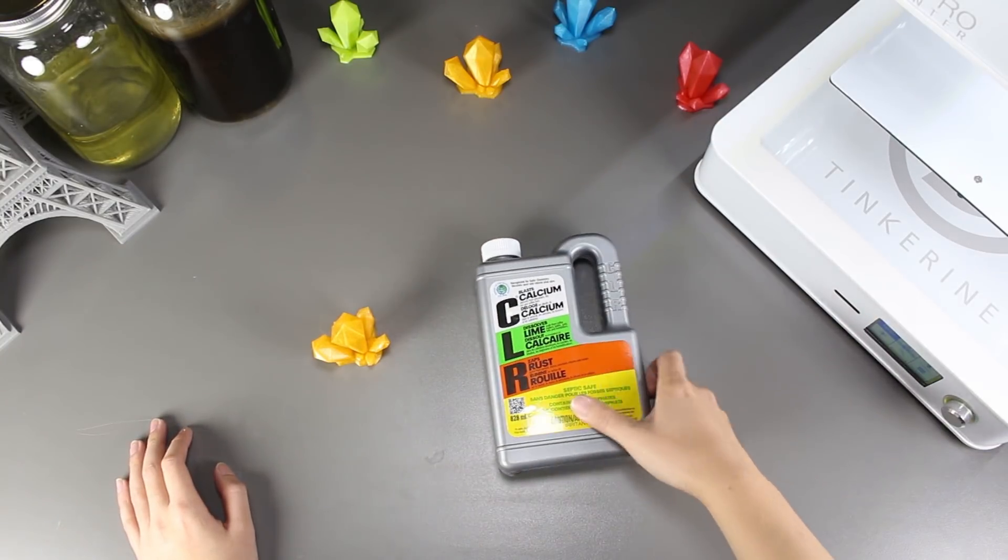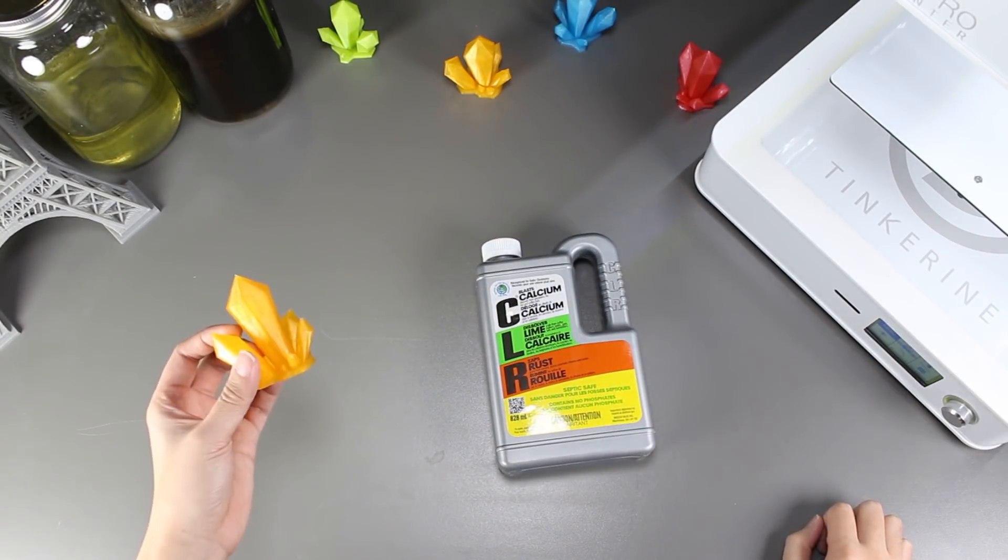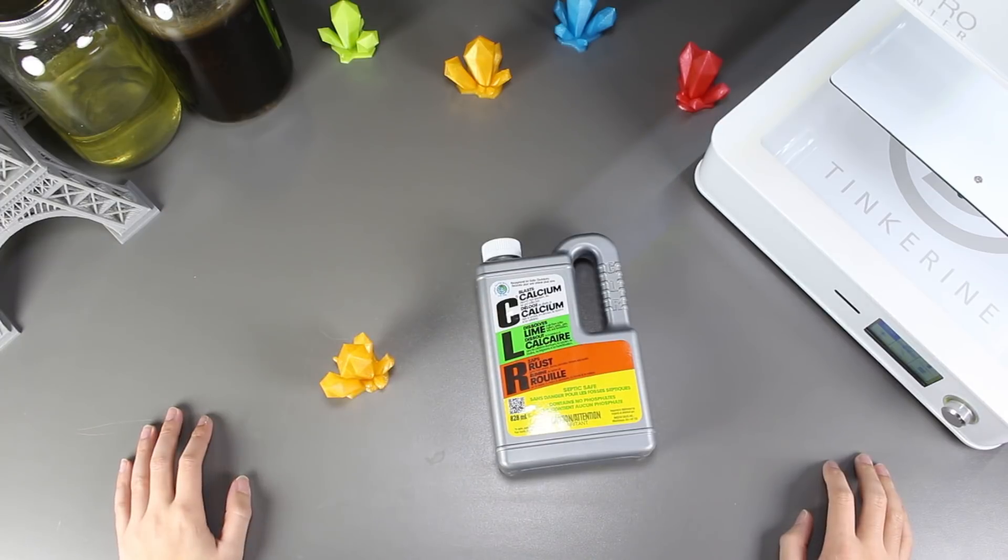Welcome to another episode of Tinkering Experiments. Today we are going to try and use CLR to smooth out 3D printed PLA models.